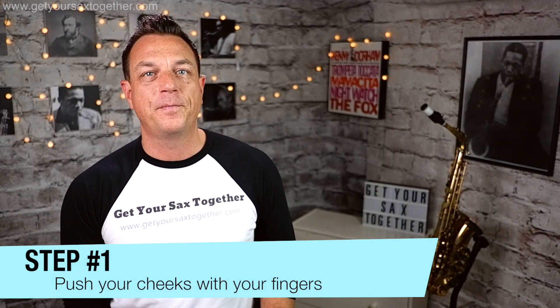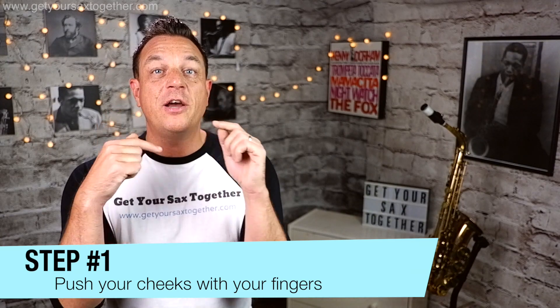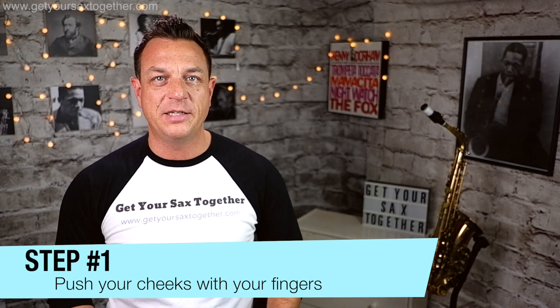Whilst you're doing that, you breathe in through your nose. So here's the first step: fill your cheeks with air, start breathing in through your nose, and push them with your fingers like this.